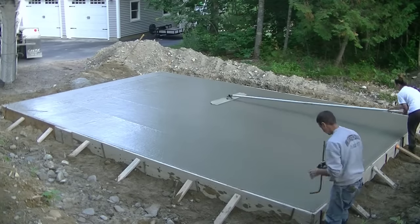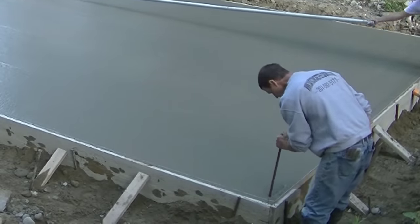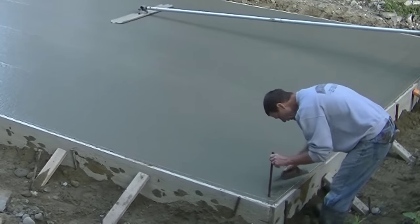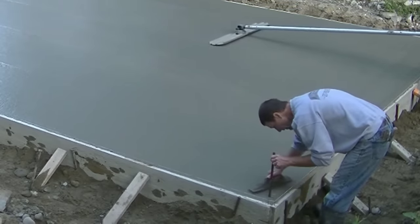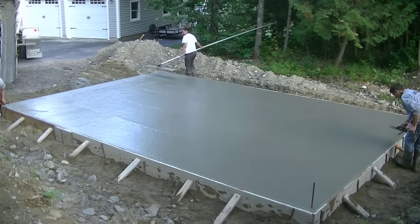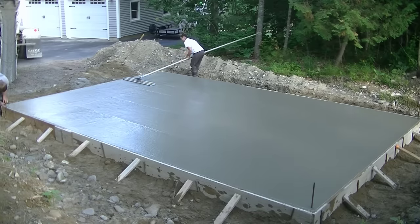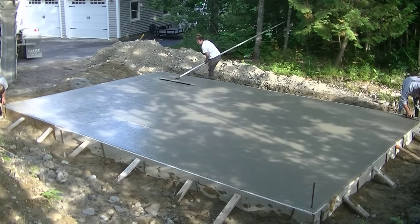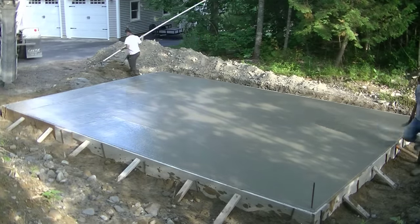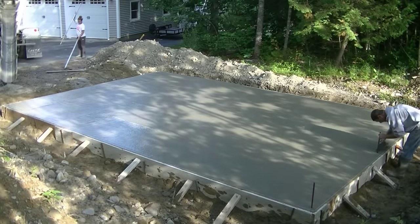Here's me putting in the rebar uprights. I'm going to put these every five or six feet around the outside - that will tie in the knee wall that's going on top. That's the slab pour done. The curb wall is coming right up - we're going to put aluminum forms two feet high all the way around this thing, and then we'll bond out for the garage door and the pass door.